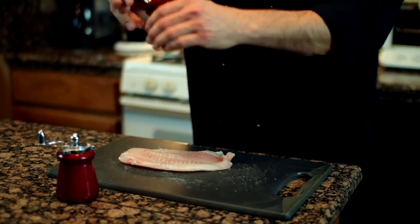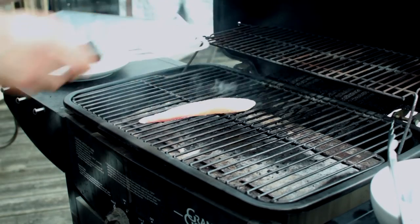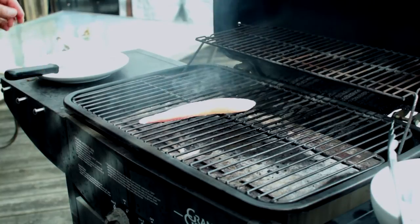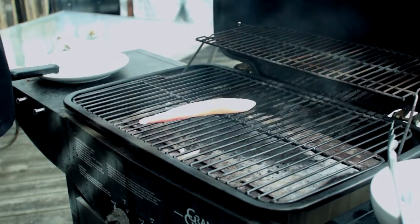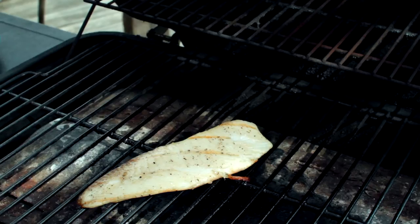Once the tilapia fillet is seasoned on both sides, we're going to spray our grill with a little bit of nonstick spray and immediately place the seasoned tilapia fillet on the hot grill. We'll cook the fillet approximately two minutes per side and we're going to use a fish spatula to make sure that our fillet stays intact during the cooking process.